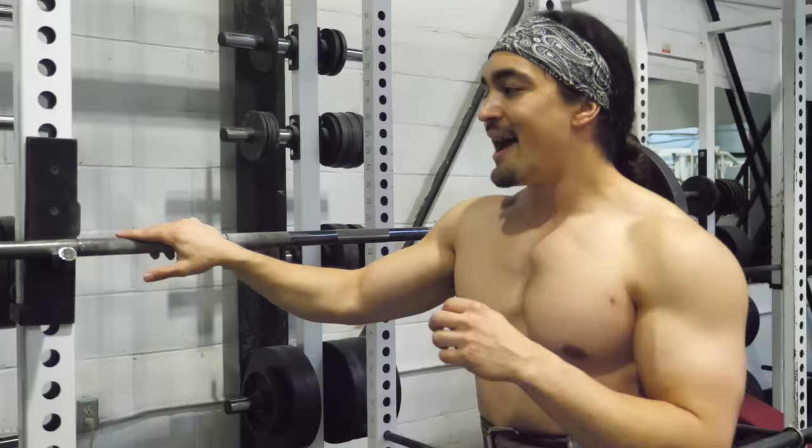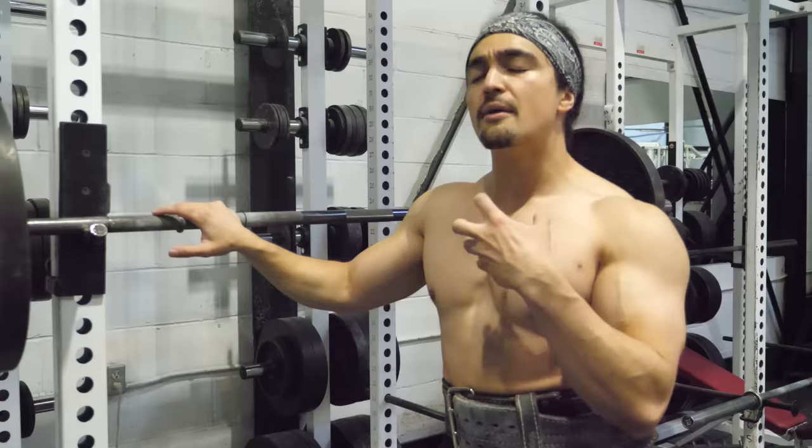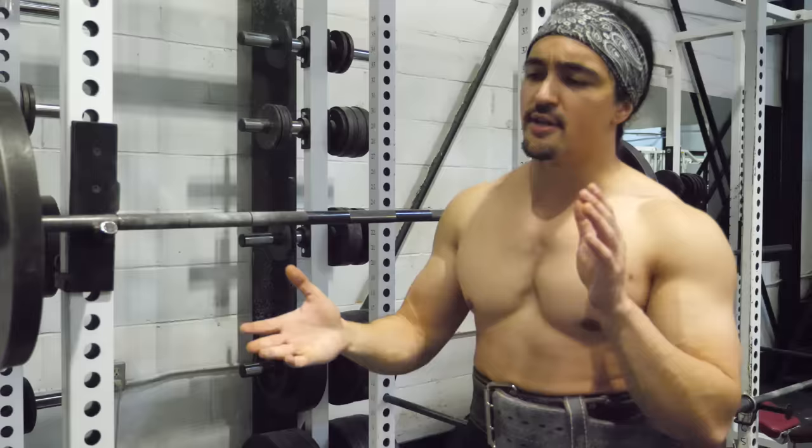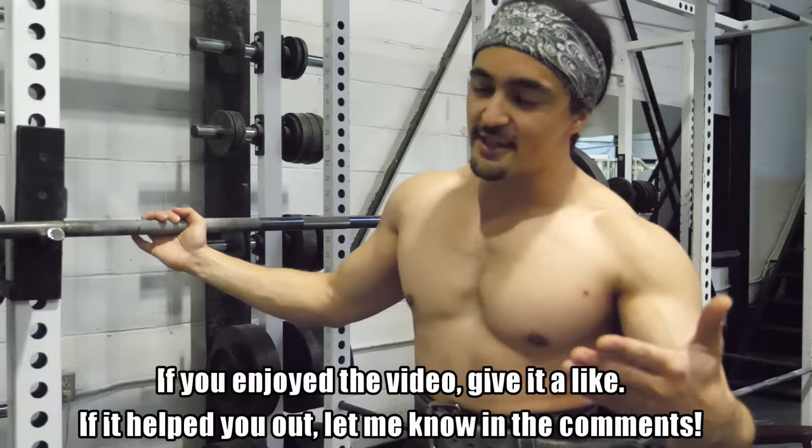If you want to see more quick tips like this, make sure to like the video. Let me know what you want to see next — I want to give tips that can immediately be applied. Comment below and let me know if it helps you hit a PR. Thank you so much for watching, and I'll see all you rascals in the next video. Please eat your vegetables.